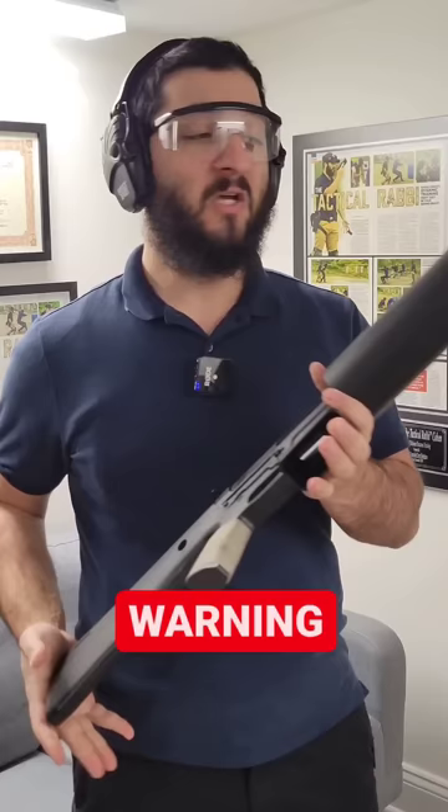Although this is a live round of ammo, the benefit in this scenario is that it is a blank round. So it won't be lethal but it still could be very dangerous. I'm going to wear eye and ear protection and we're going to do a close-up to see if we're able to extract that round.